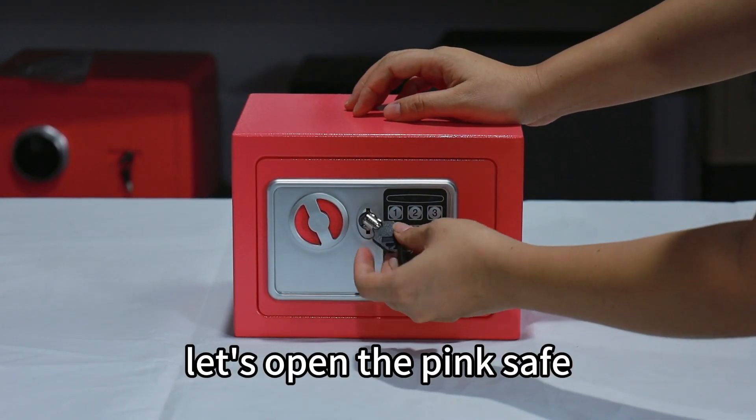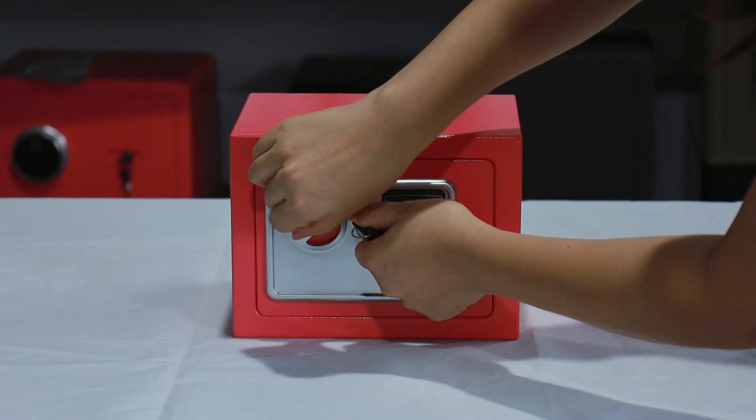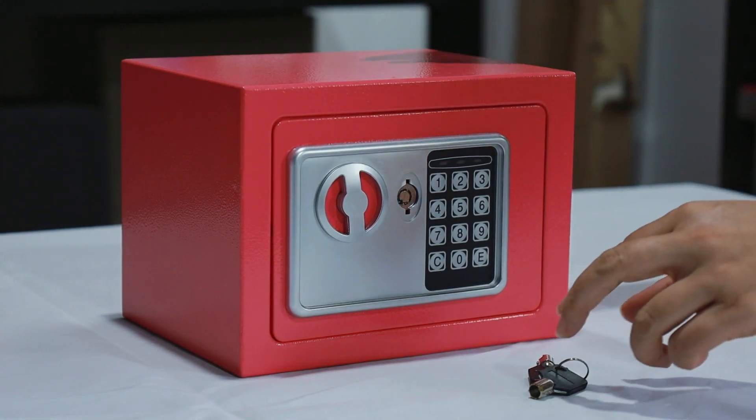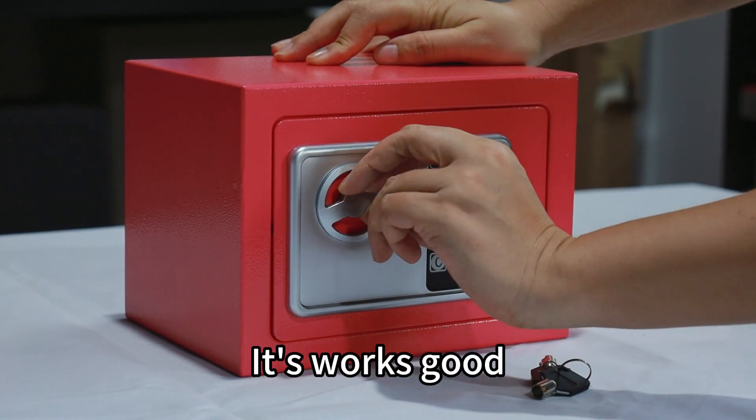Let's open the pink safe. The door is smooth, quite easy to open. Let's open by the coat. It works good.